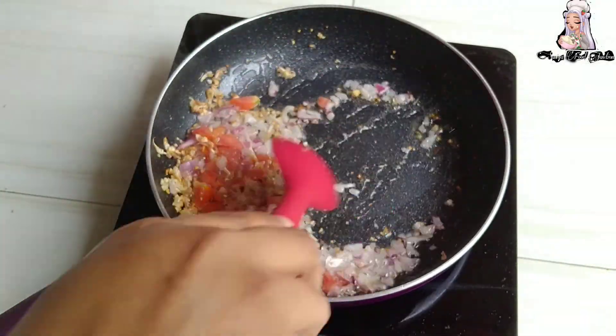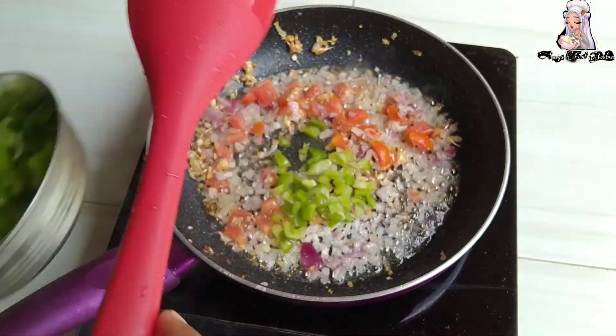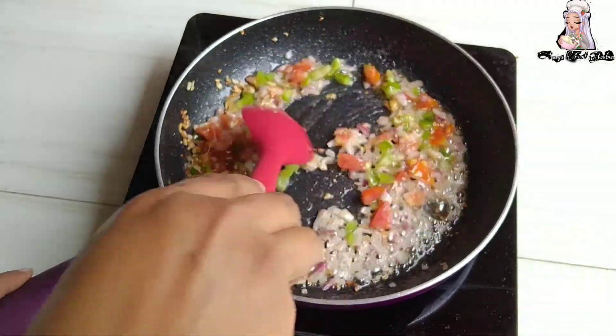Simla (capsicum), gajar (carrot) — vegetables, fine chopped.